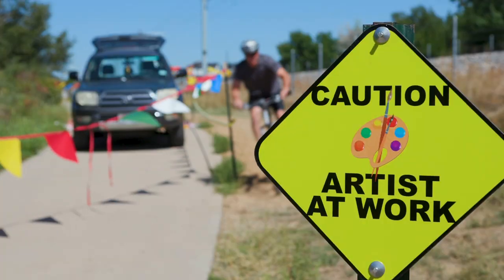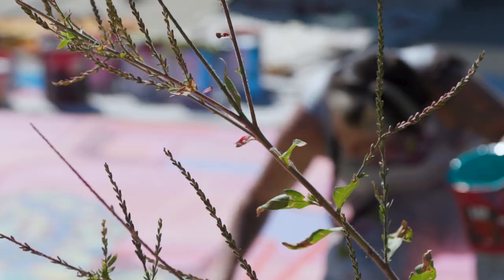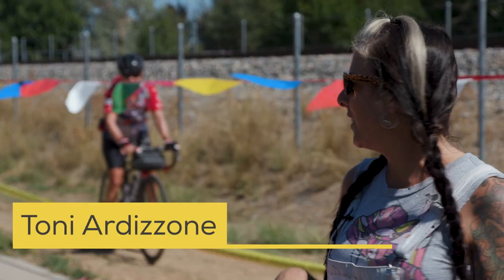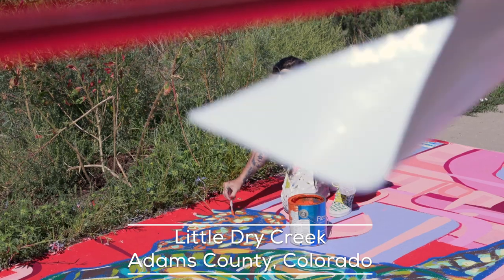I was thinking of some sort of wildlife to fit in with the nature of the trail. It's kind of evolved — I would say it's a hybrid. It is based off of a box turtle that is found in the area, but of course a lot more colorful.